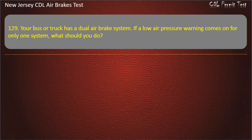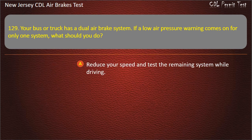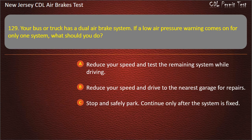Question 129. Your bus or truck has a dual air brake system. If a low air pressure warning comes on for only one system, what should you do? Reduce your speed and test the remaining system while driving; Reduce your speed and drive to the nearest garage for repairs; Stop and safely park, continue only after the system is fixed. Answer: Stop and safely park, continue only after the system is fixed.